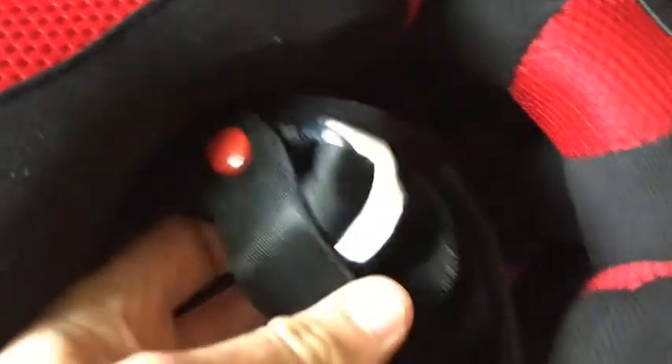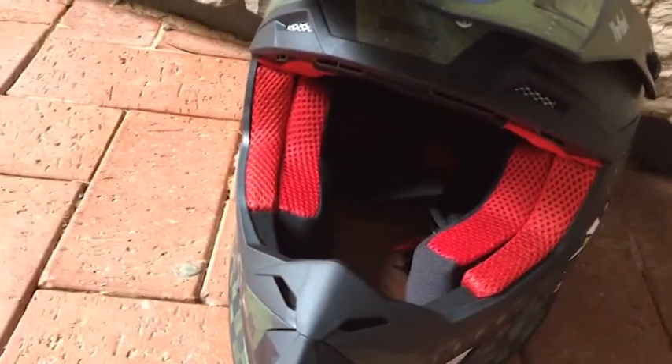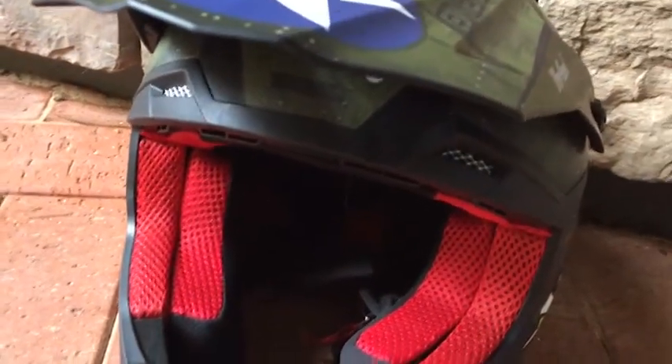Underneath it, it has got the double-D strap chin strap with two buckles. The padding on the inside is a CoolMax padded liner — ultra plush. It is also removable and washable, and you can see inside it's got all the approved stickers and